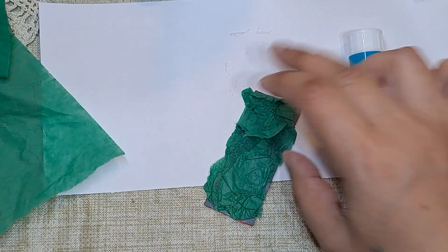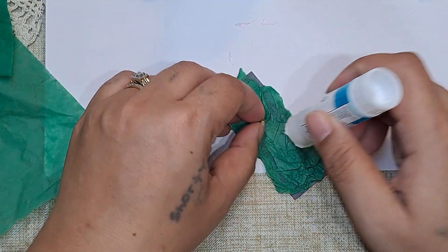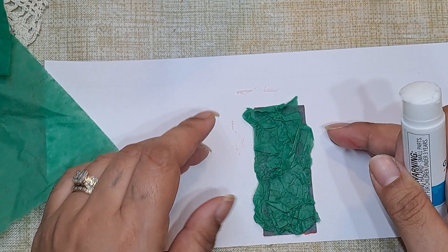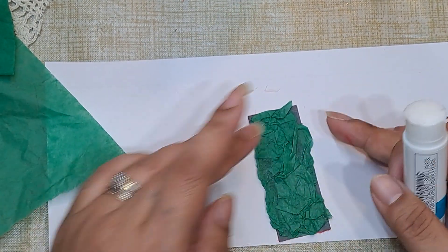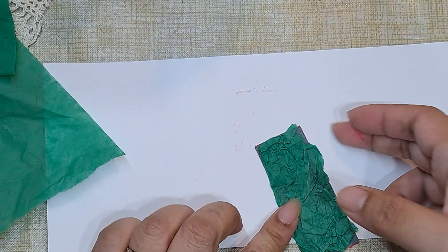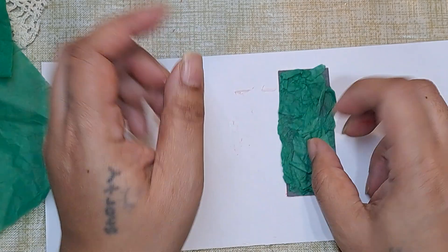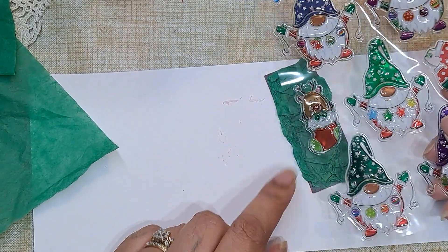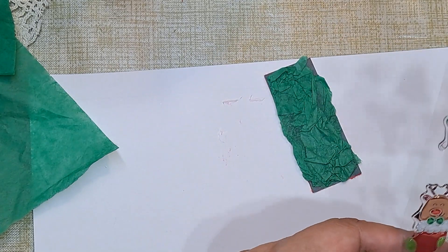I don't want it that thick, so I'm going to rip some of that off and move that down. Getting stuck everywhere — and I don't even know if I'm in frame. So far so good, but you can't even really see the background. So maybe when I do the red one, I'll do a little bit less. But like I said, this is just a little trial.